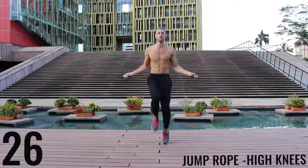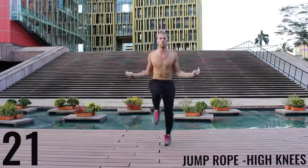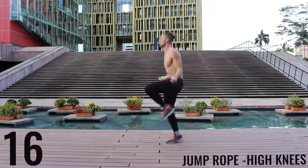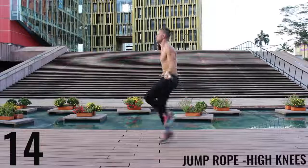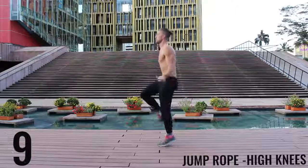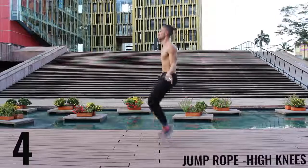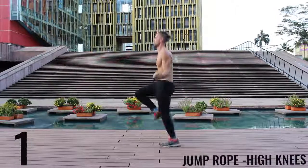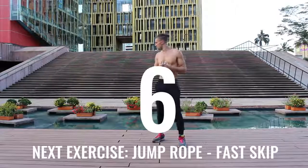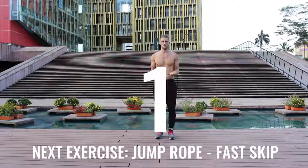Really aim to get those knees as high as your waist every time. You can see here as I get fatigued, even I have trouble doing it — so push yourself as hard as you can. Five more seconds — finish strong. Awesome work, go ahead and chill. Deep breath in through your nose, out through your mouth — get ready to rock, let's roll.